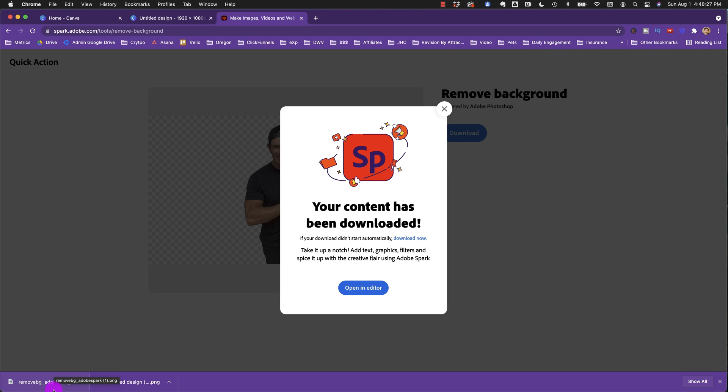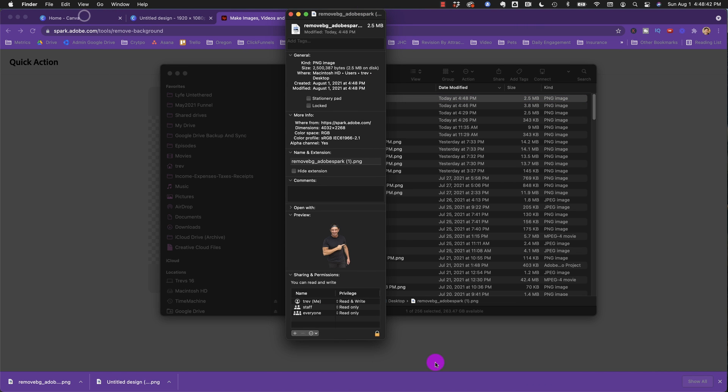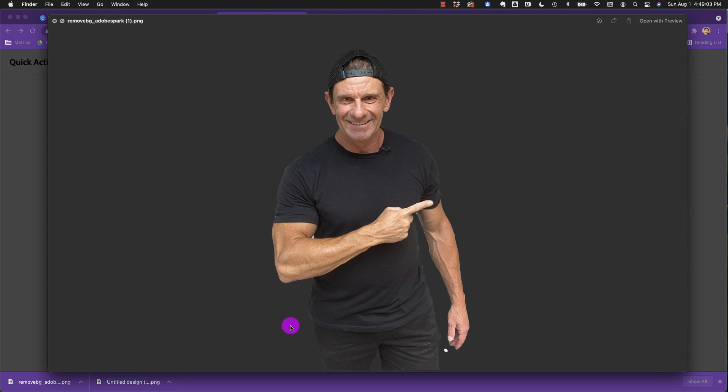It downloads the image and you can see — if we look at it — I've got a lot of junk on my desktop, but I'll hit Command-I to see how big the image is. It is 2.5 megabytes, which is 4000 by 2268 — a solid-sized image you can work with. You can bring that into Canva even if you don't have the paid version, or into Photoshop or any other app. It missed a couple small things — a little white space here and there — but it really did a good job removing me.